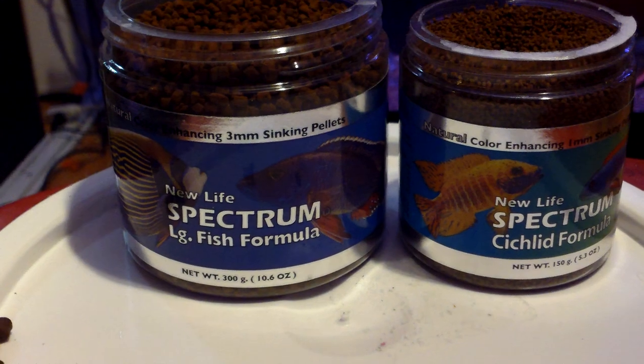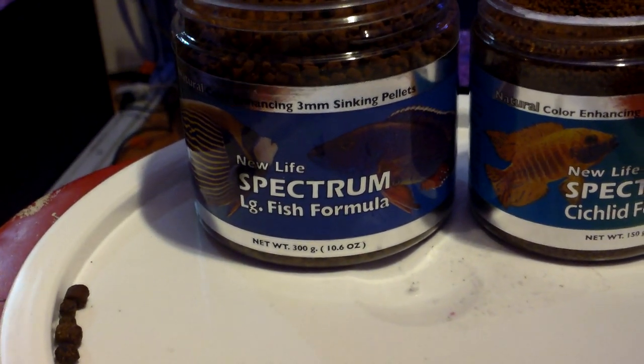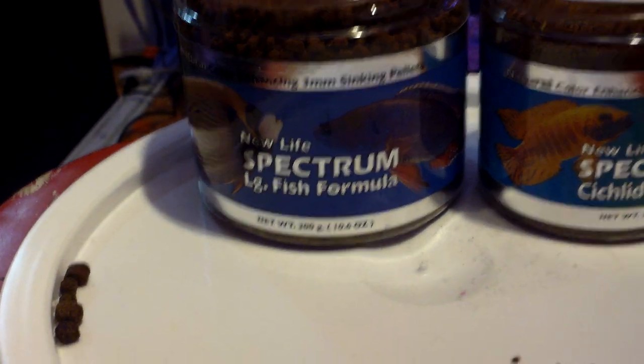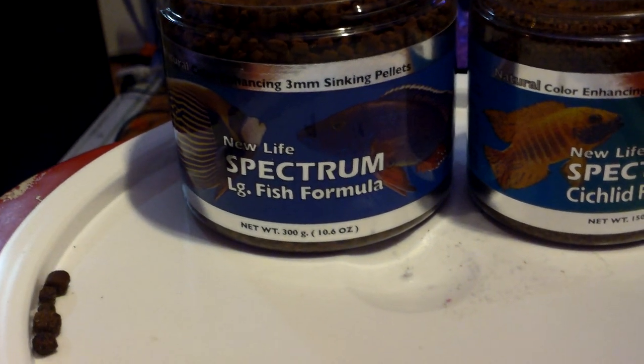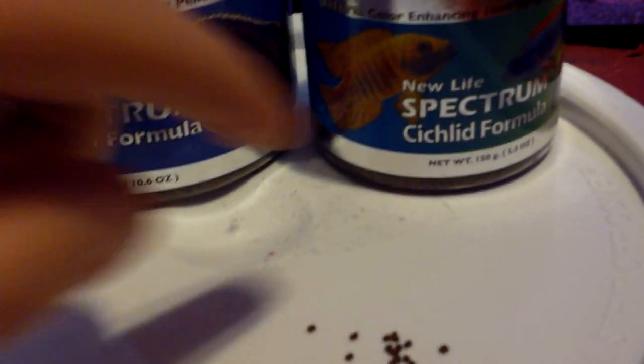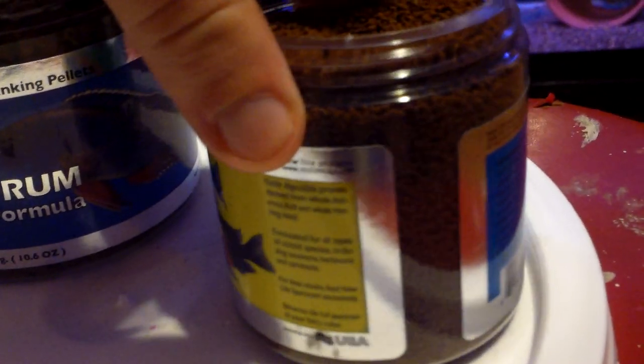It may seem a little bit more expensive upfront, and they always go in grams, which is a bit weird because it doesn't show you ounces — so it's hard to figure out how much you're actually getting. But this is 150 grams and this thing is just packed full of pellets. This will last me a long time.